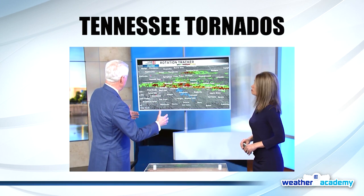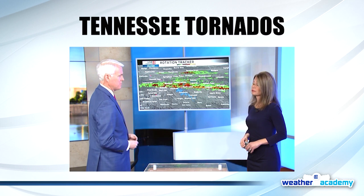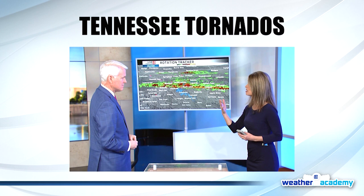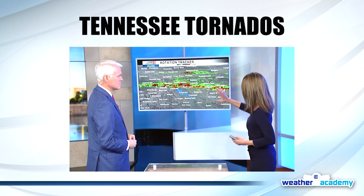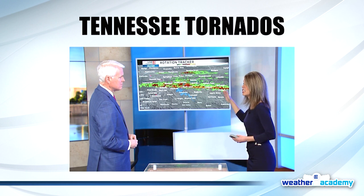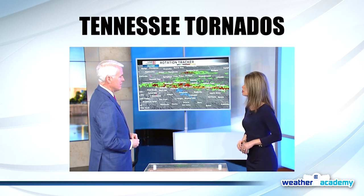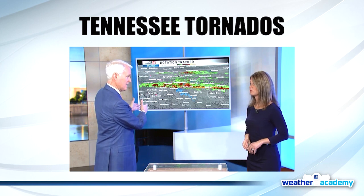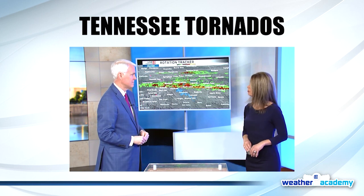All of this happened in the middle of the night as people were sleeping. We know from being in Indiana that nighttime tornadoes are the worst because they lead to fatalities. But when we have situations like this, we have the ability to show you what's happening to help keep you safe. This really helps our viewers understand what is happening in Tennessee and what could happen here in Indiana.